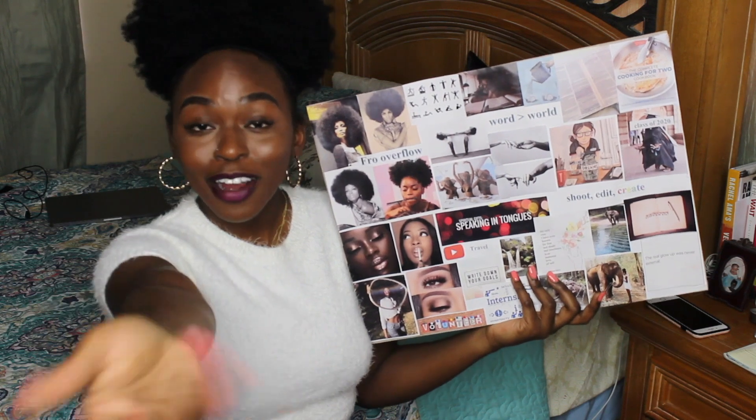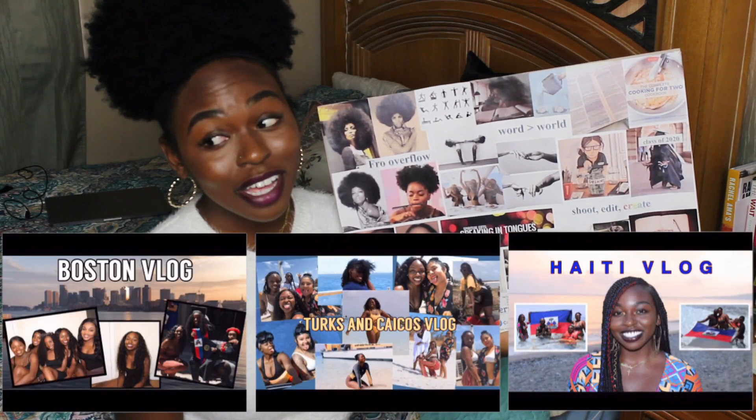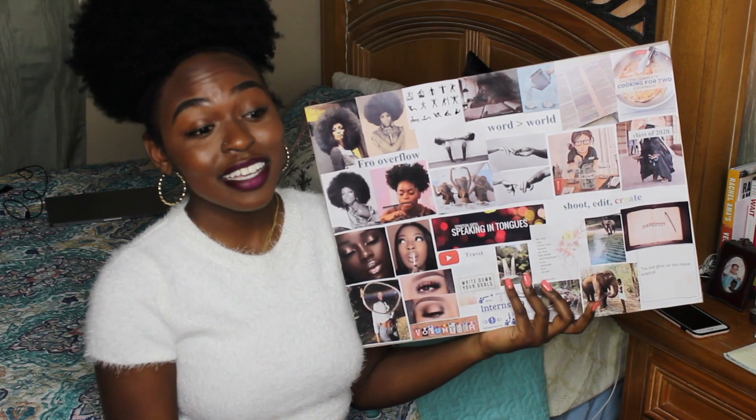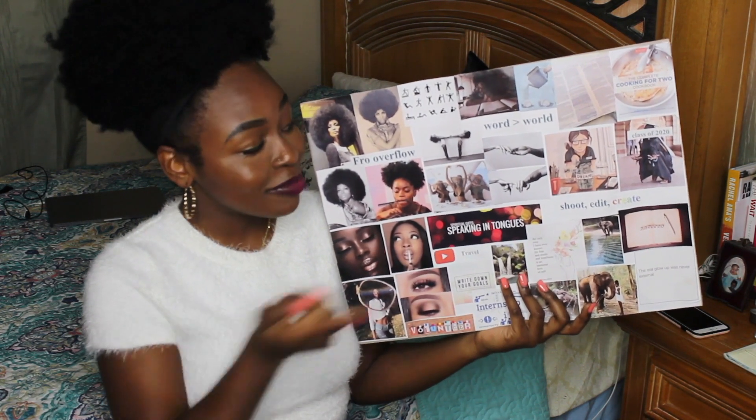Below that represents vacation. If you follow me or watch my last few videos, you'd see that I went on three trips this summer alone — which is crazy because I've never done that before. That one's definitely fulfilled.